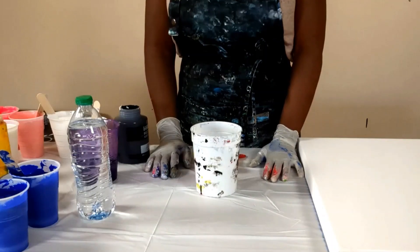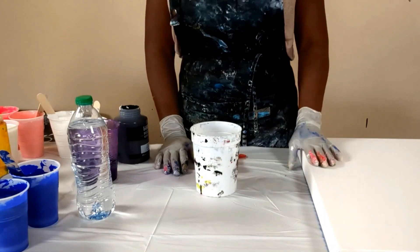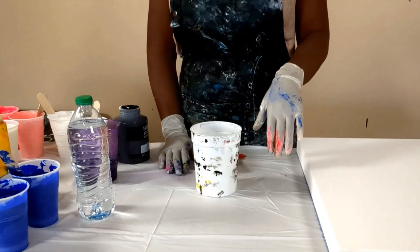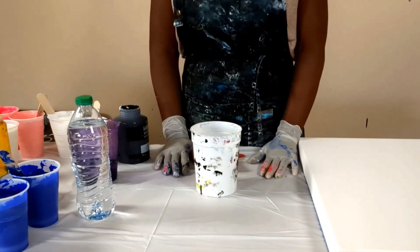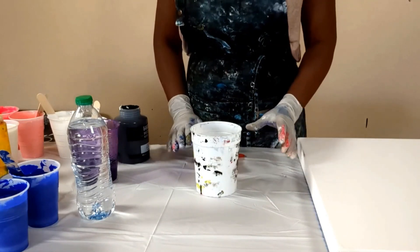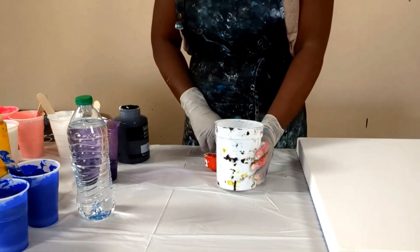Today I'm going to be doing another painting with lacing. I did one last week and it came out pretty nice and I got some really good feedback. So I just want to say thank you to you guys for sending me your comments and thank you for your likes and your subscription. Today what I'm going to do is I'm going to mix my paint and show you guys how I go about mixing my paint.